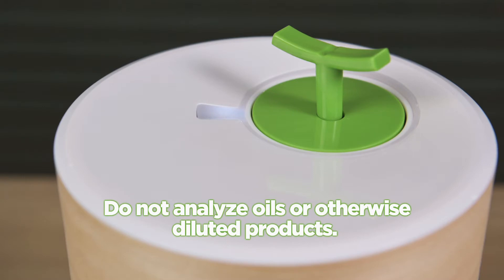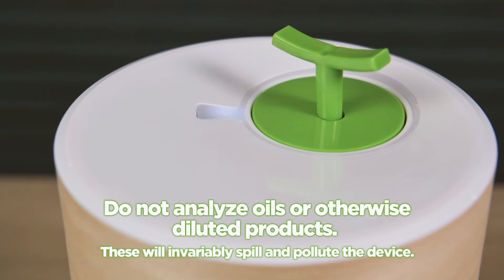Do not analyze oils or otherwise diluted products. These will invariably spill and pollute the device.